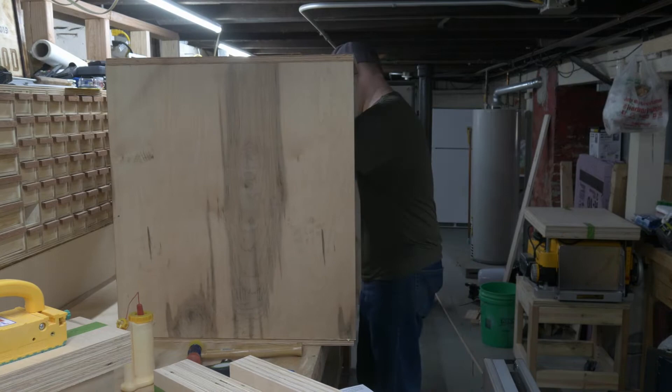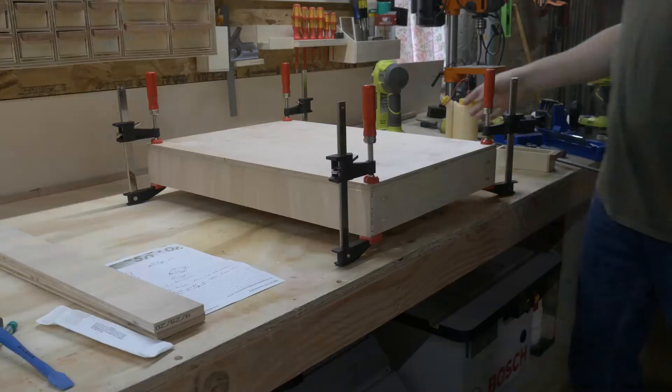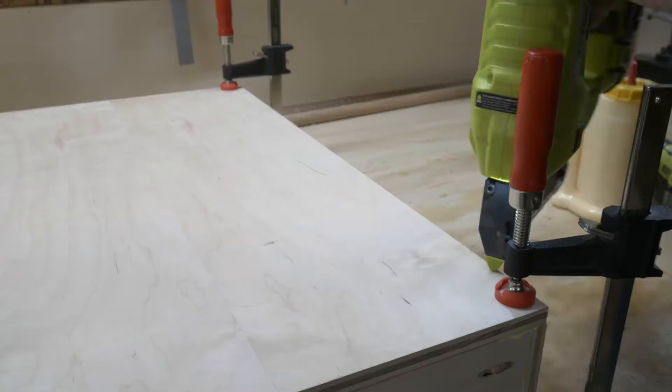Keeping with the theme of simple construction, the drawers are assembled also with pocket holes and wood glue. Then the bottom of the drawers are held in place with a few clamps and wood glue while I shoot one or 50 pin nails all the way around the perimeter.